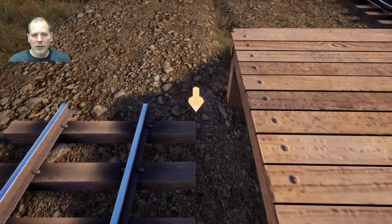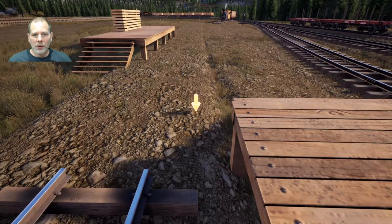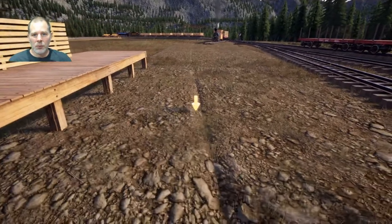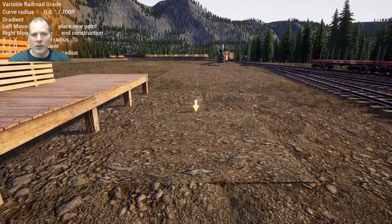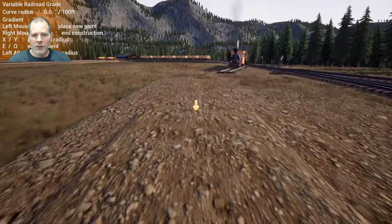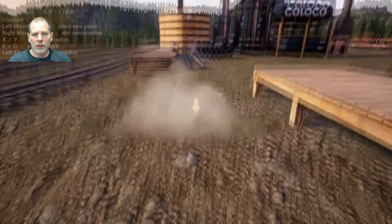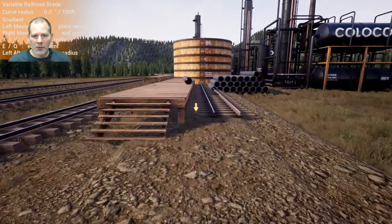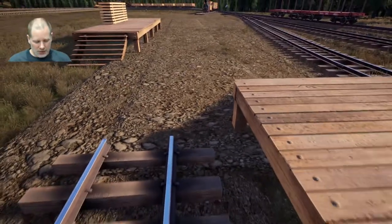I'm thinking I should make this a little bit of a slope so that we can move these cars if we need to. We're going to go half a percent grade. We'll do a groundwork variable grade at half a percent, like this. Our track is going to be centered on the edge of this tie here.